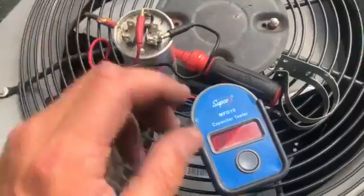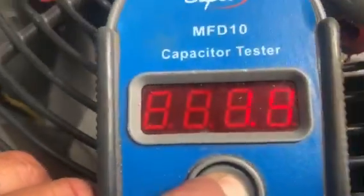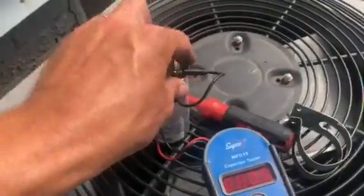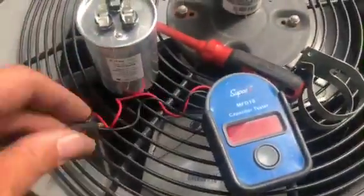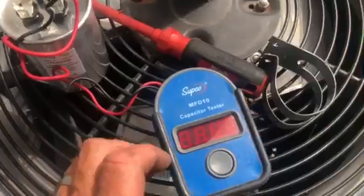We're going to push the little button in and — you can't see it clearly in the video — but it reads 1.4. That's dead. Now if you take a look at a new capacitor, this is about a 45/5 — here's our new capacitor, another 45/5 — let's see if it'll read it.